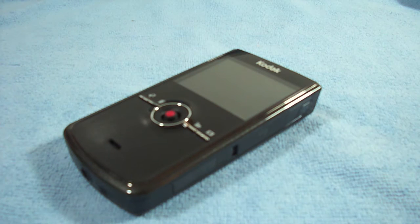Stay tuned — I'll be doing a review on this camera. I'll be comparing it, mostly to the iPod Touch 4G. This is Alex Case Reviews, see you guys later. Bye.